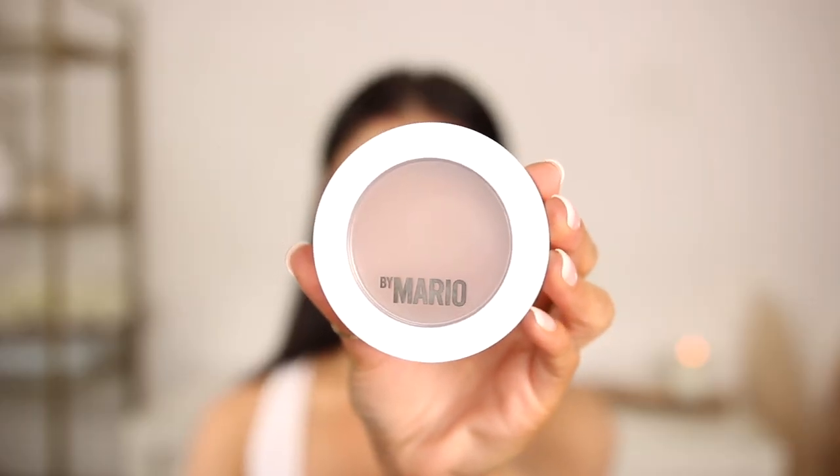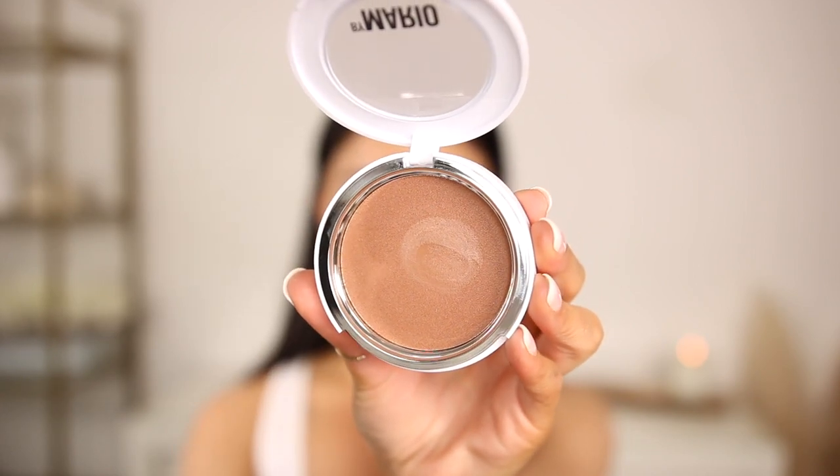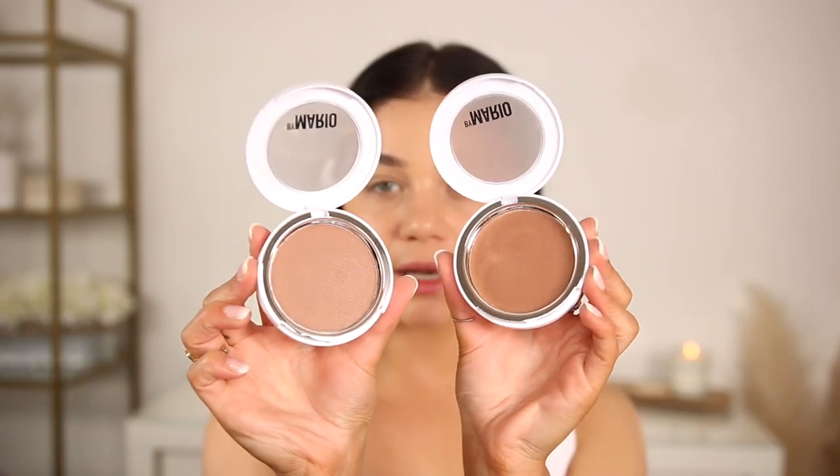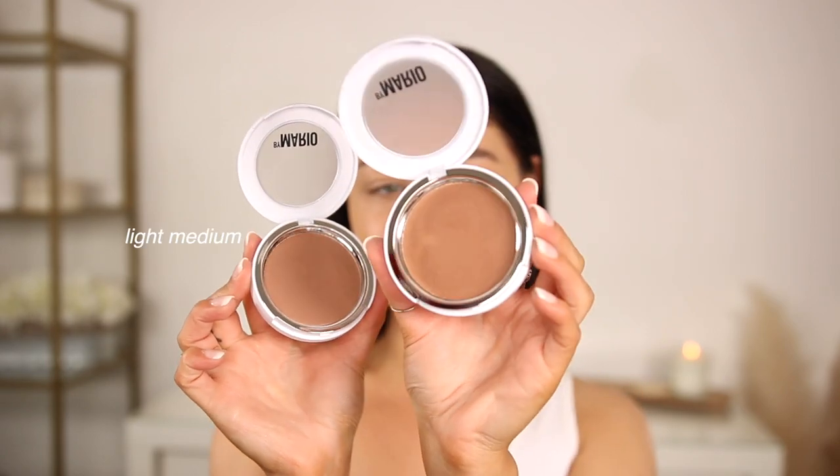I picked these up in two different shades — I got shade Medium and also picked up Light Medium because I was a little hesitant and wasn't too sure. They do look pretty deep when they are in the pan. This one is Light Medium and this one is Medium — just a little bit different in tone, but once it goes on the skin and you swatch it, you'll see they kind of sheer down.